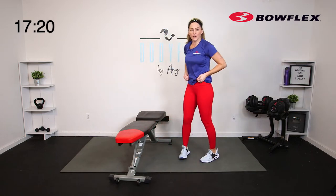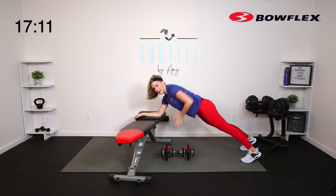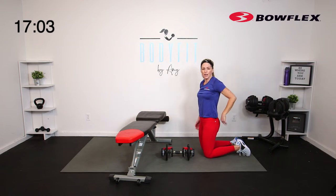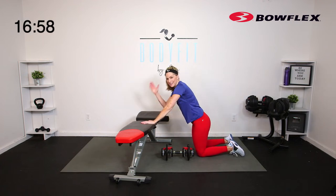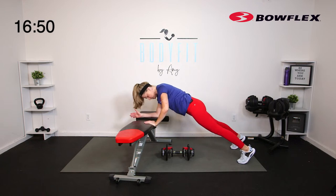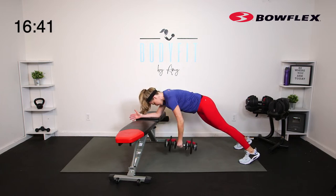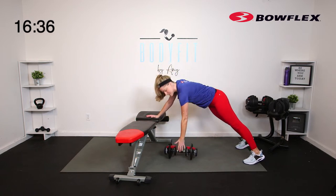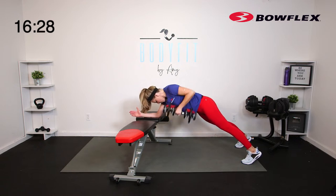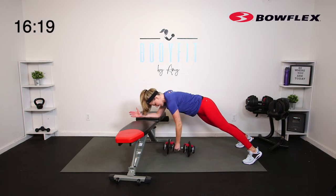Now we're going to combine our plank and our row. I'm going to have 30 seconds where I put my left elbow on and my right arm is doing the row, then we'll switch. If you don't have the bench, it's just your regular plank row. Right elbow on, lift up into that plank. Make sure you shift those hips forward — you still want that good plank form. 30 seconds. Bring it up. If the elbow feels like too much, you can go from straight arm, but you'll feel the difference — what makes it hard is pulling from the ground. 3, 2, 1.